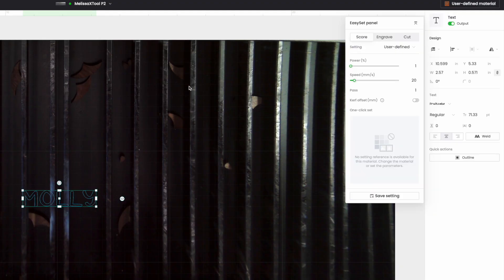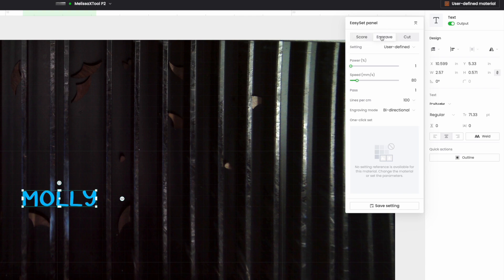Here is my font. I am not going to score — I'm actually going to engrave. When I'm engraving silicone I like to engrave because the score line sometimes just gets lost in the material itself. So I'm going to engrave and then I'm going to adjust my settings. The key here is that you want to prevent the silicone from burning. If the silicone itself burns, what happens is you get this black soot and your silicone is going to be basically stained black, and we don't want that.